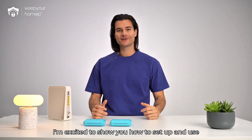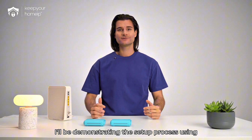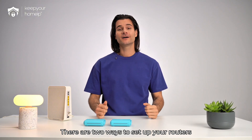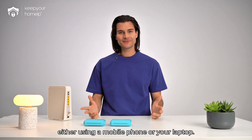Hi everyone, today I'm excited to show you how to set up and use Keep Your Home IPs Capri and Maui VPN routers. I'll be demonstrating the setup process using a Maui router, but the steps are exactly the same for both Capri and Maui. There are two ways to set up your routers: either using your mobile phone or your laptop.